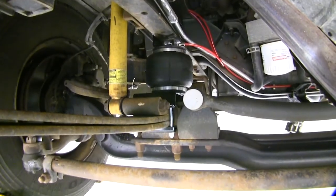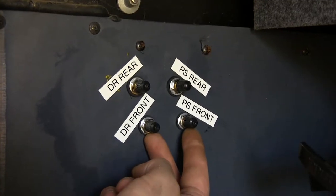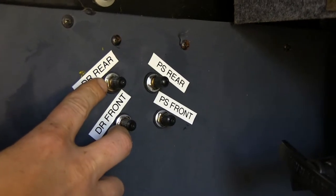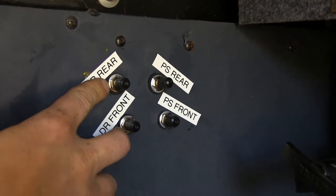It comes with all the hardware you'll need to get installed, including the airlines and fittings. You'll receive two manual air valves so you can adjust both the right and left side. Our customer here has opted to install airbags for both the front and the rear for complete suspension load leveling control.